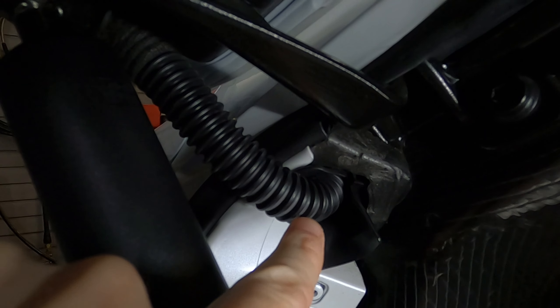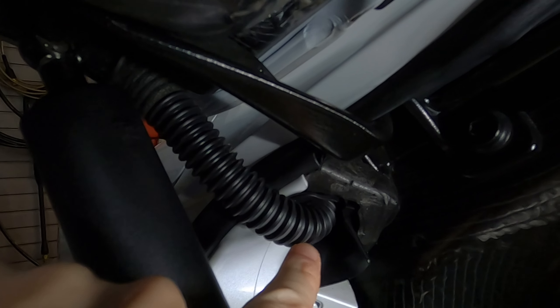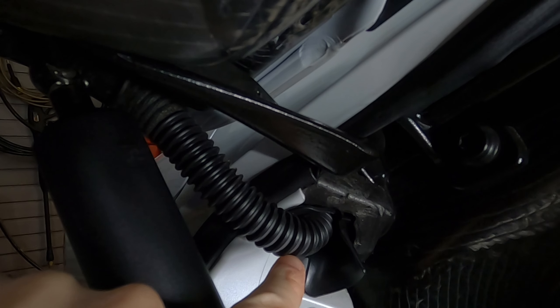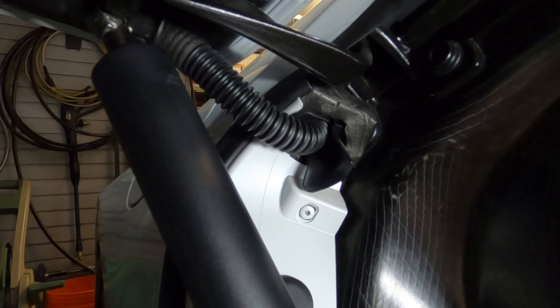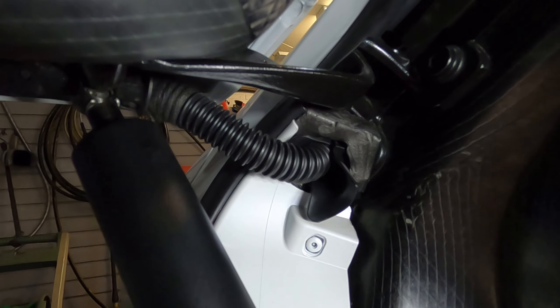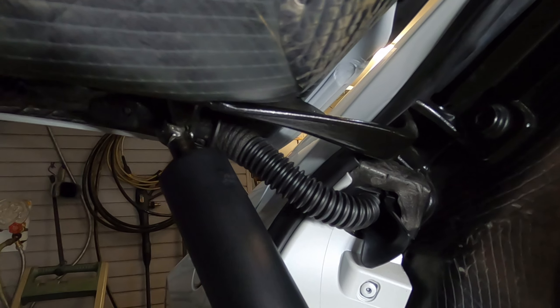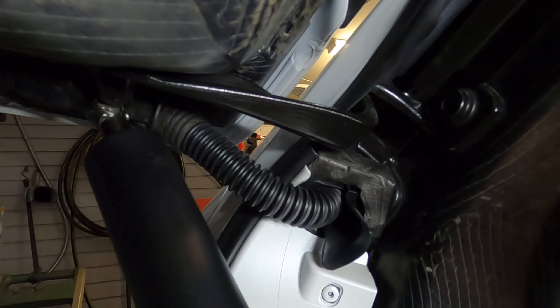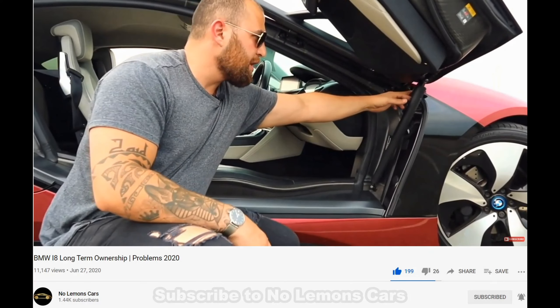If we take a closer look, we can even see that there are some white sections in this plastic here, and that's under stress. That means that this part can actually break, and it's broken on a bunch of BMW i8s. If we listen to when the door opens and closes, you can actually hear this riding — the ridges are riding on this other captive part. The plastic bit in here is actually cracked.